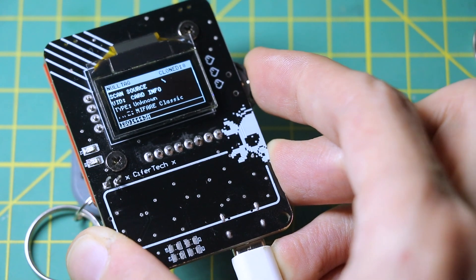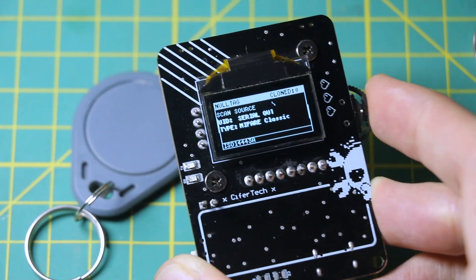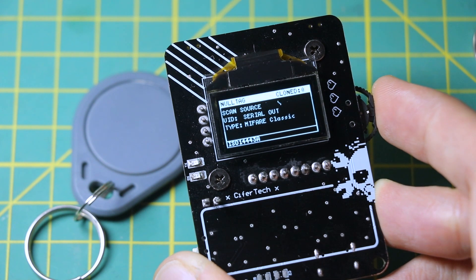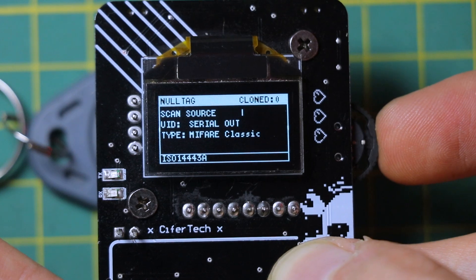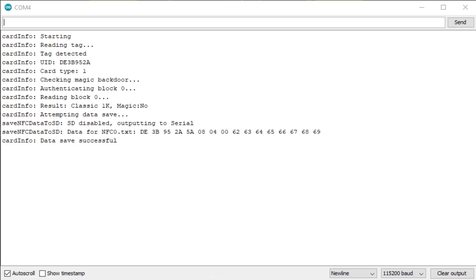CardInfo is your quick scan utility. You scan a tag and Null Tag identifies the type — Classic, NTAG, Ultralight, or Aspire — along with some useful details like size, lock status, and whether the tag has the infamous magic backdoor.